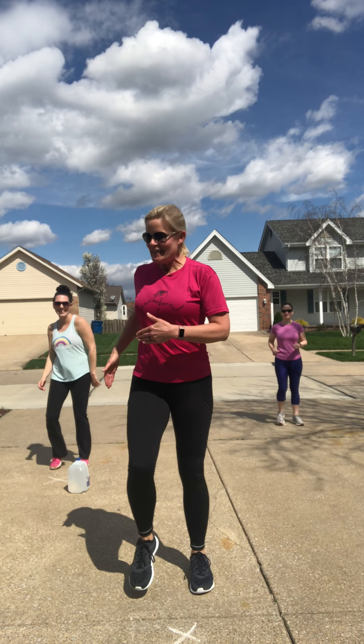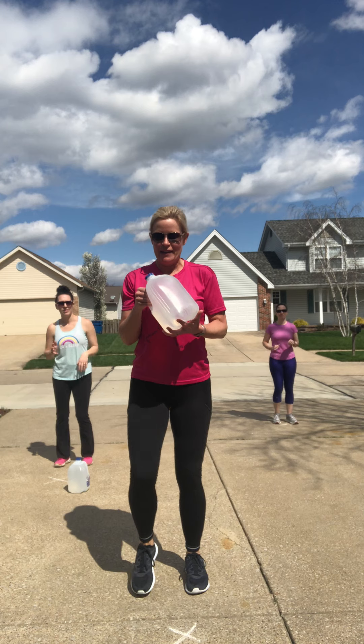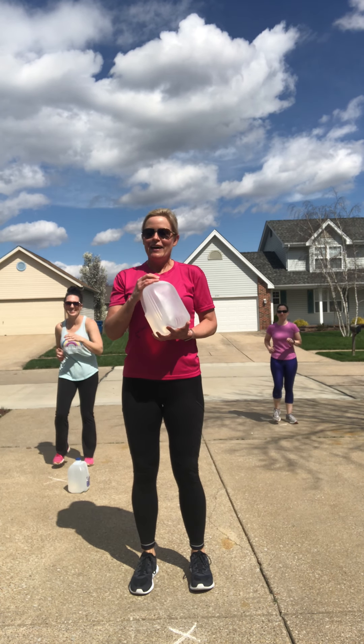Hello and welcome. This is your St. Charles stay-at-home quarantine workout. My name is Kim. I am a local fitness instructor here in St. Charles. I am going to lead you through a full body workout — we've got cardio, we've got strength. No equipment is needed. I have some neighbors behind me that are going to help me out. We're at a safe distance apart from each other and we're going to maintain that distance.